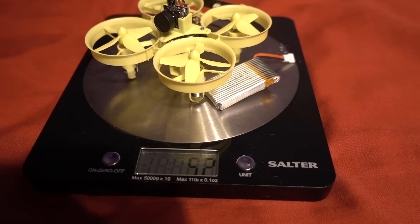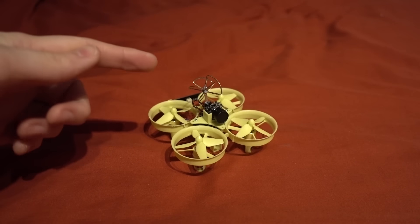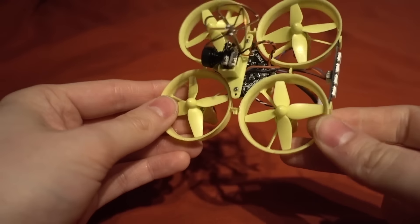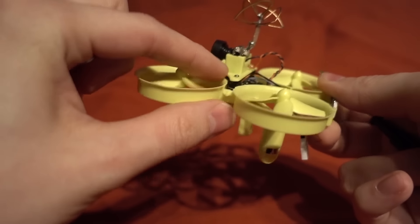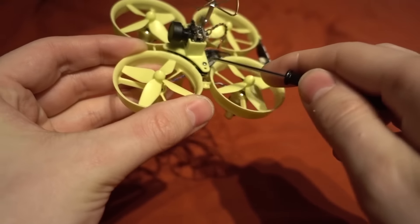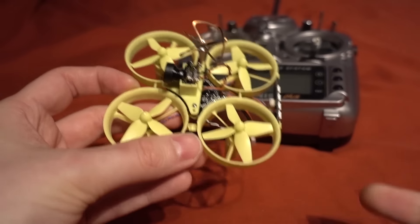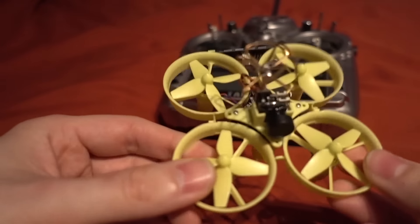This is the FrSky version I have, but it also comes in DSM2, DSMX, and FlySky. The receiver is built into the flight controller, and to bind it there's a little button — unfortunately the button is underneath a small plate. I'll need to undo two screws to bind it to my Taranis. There are no instructions with this at all, but you can follow this video.